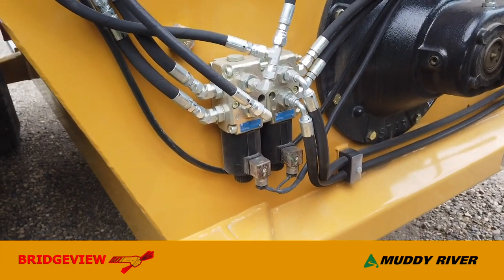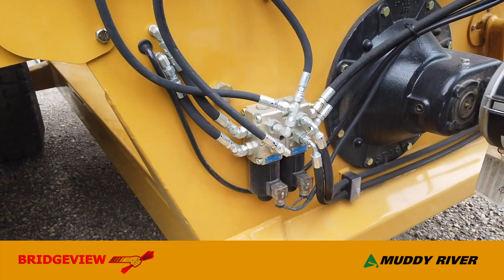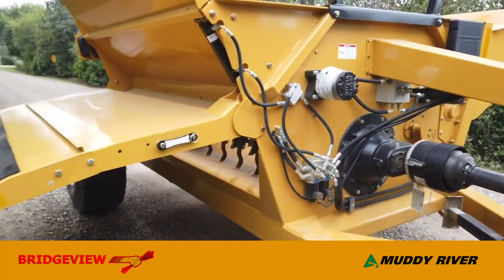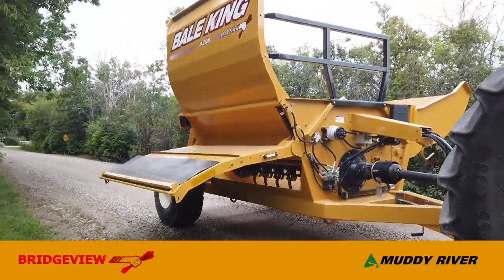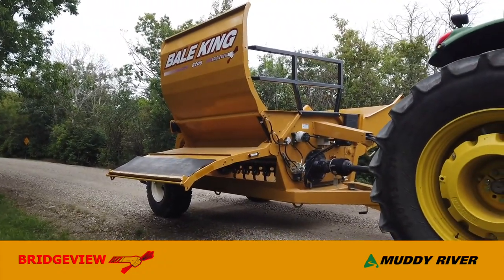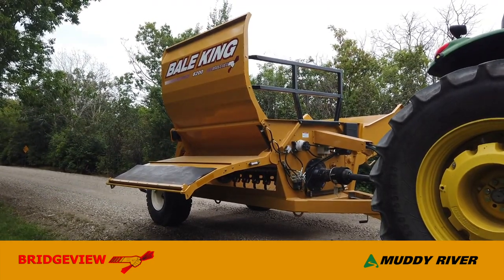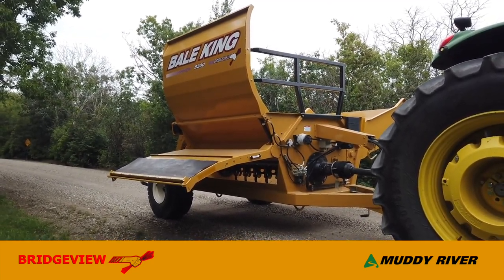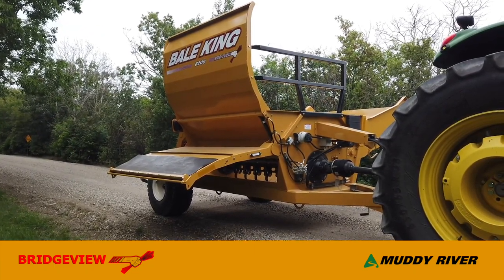Down here are the two electric-over-hydraulic diverter valves that reduce the remotes from four down to two. All BaleKing processors are finished with sandblasting and powder coating. The powder coat is very abrasion-resistant and UV-resistant, so it's going to keep your investment looking good for years.